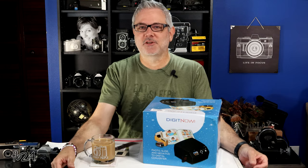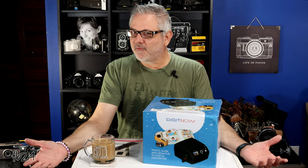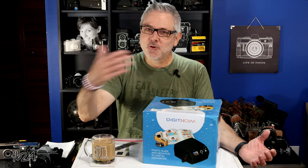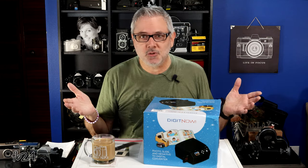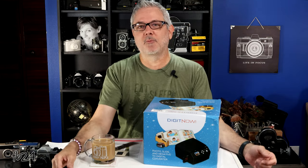Thanks everyone for stopping by. If you're new to my channel, I primarily do cine film — I'm more of a DIY type of guy. I shoot my own film, I process my own film like a lot do, I scan my own film which a few do, and then I showcase it here on my YouTube channel if it comes out relatively good.